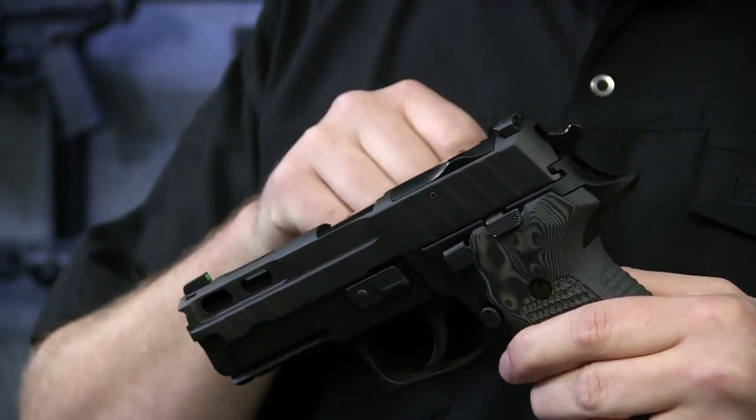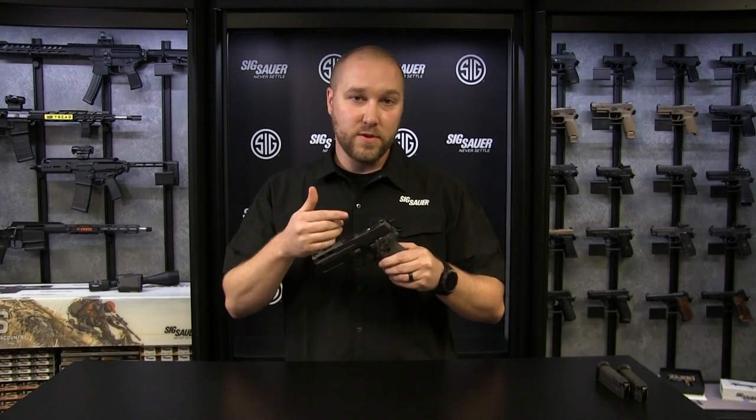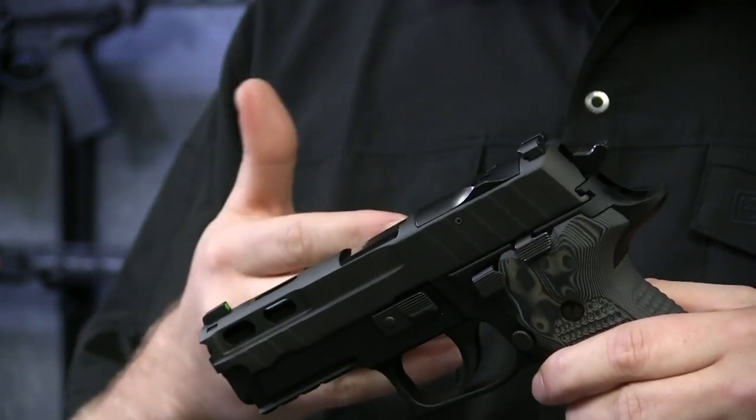You've got X-Ray 3 front and rear sights and a removable sight plate so you can mount a Romeo 1 Pro from Sig, a Romeo 2, Leupold Delta Point Pro, or even an RMR.